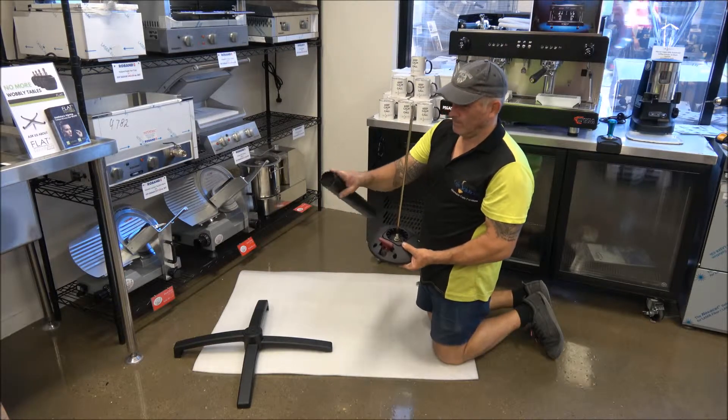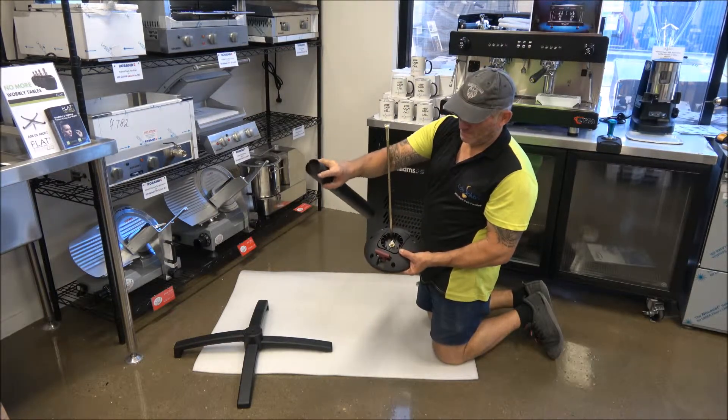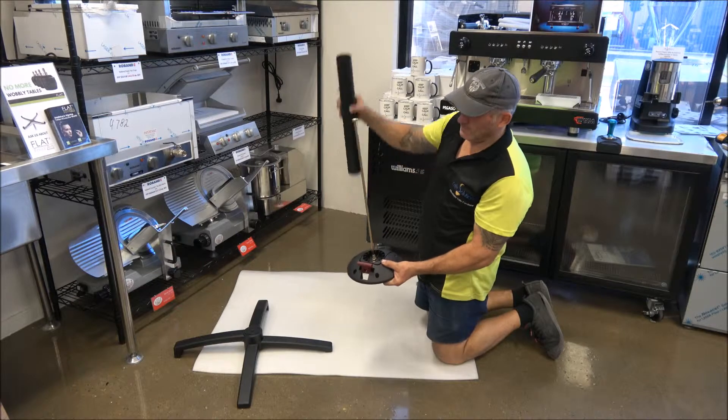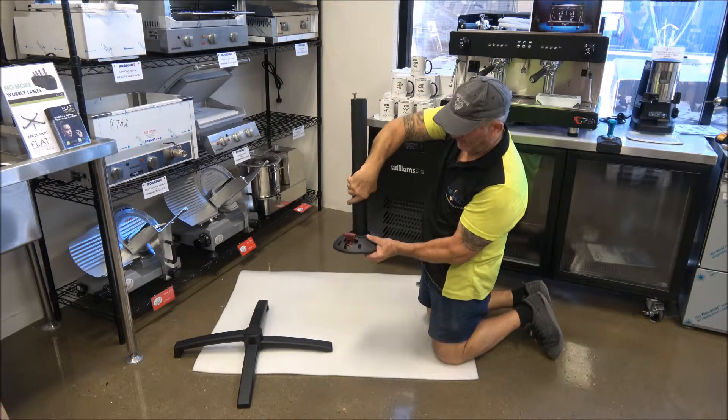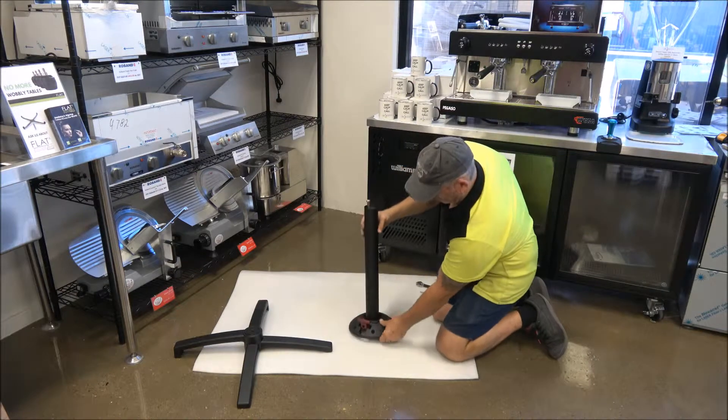Step three: you will see on the pole that one side has two divots and the other side has one divot. Place the side that has two divots on it into place in the SOFI mechanism part. If it doesn't line up straight, rotate the pole until the divots align correctly.